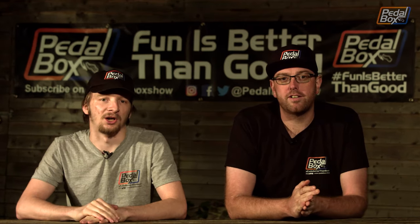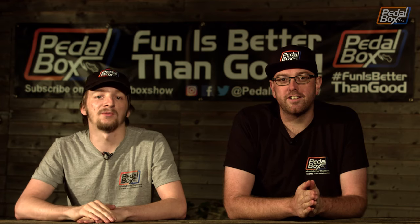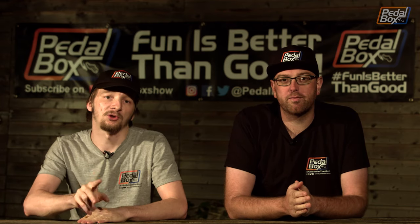So to try and get something out the door for you guys, because we are still struggling, we're going to give you a bit of a recap on where we've gone through the last two years and what's coming up soon.